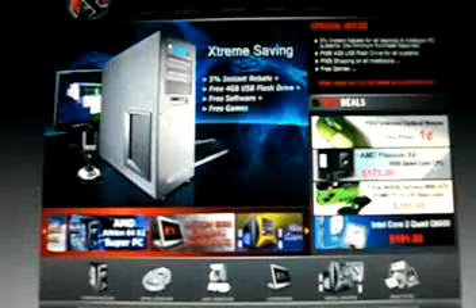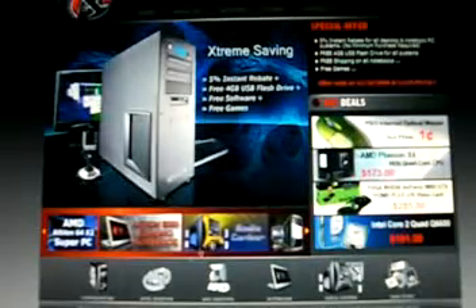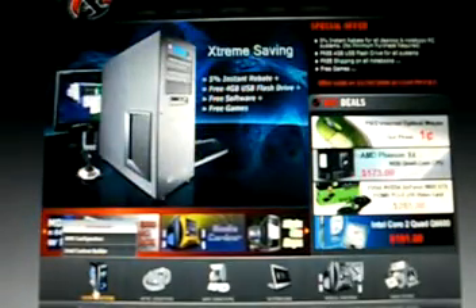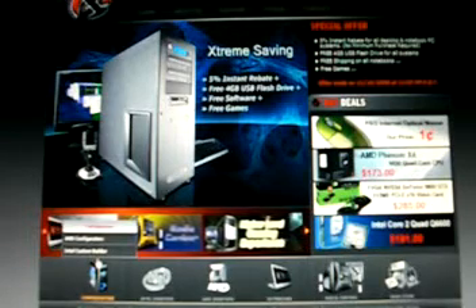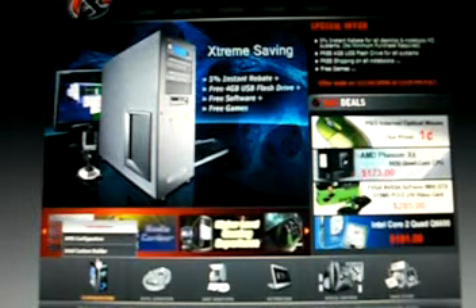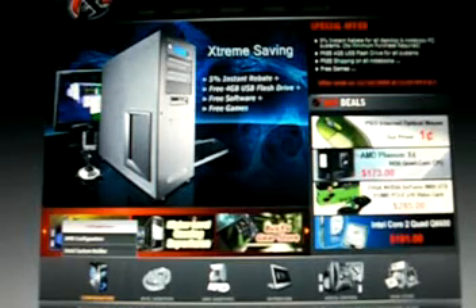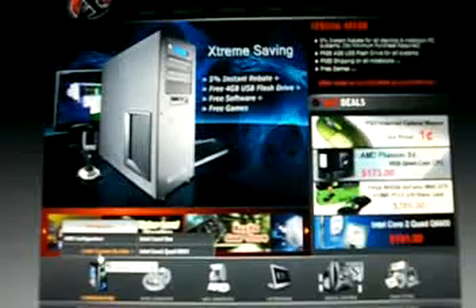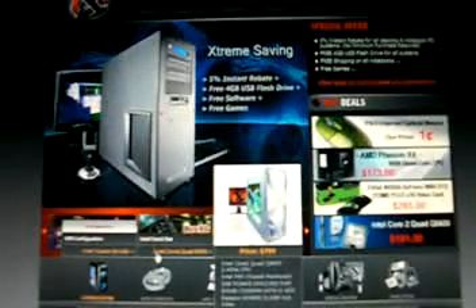The website is buyxg.com. This is the actual homepage of the website, and the configuration we can go into is either an Intel processor-based configuration or the AMD configuration. Let's go into the Intel custom builder section.